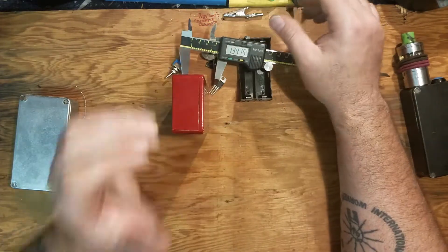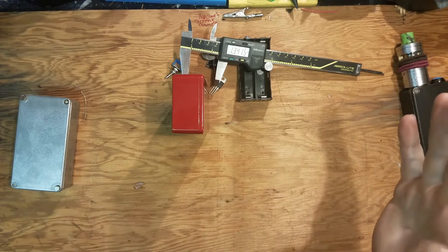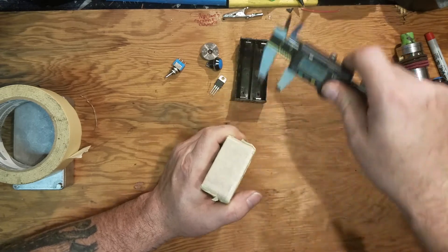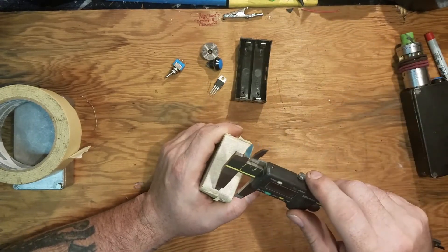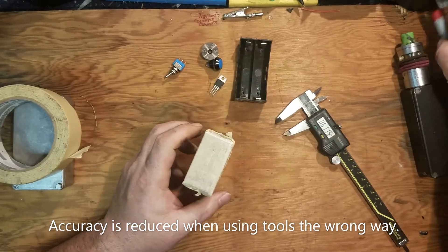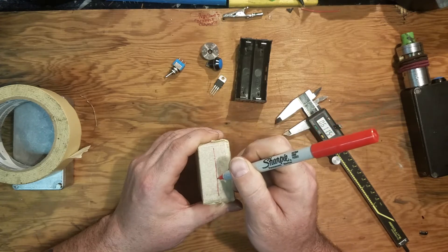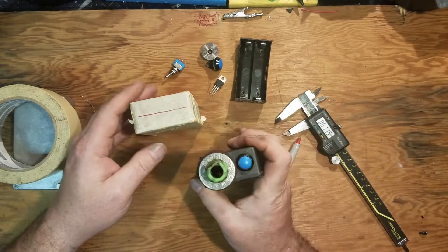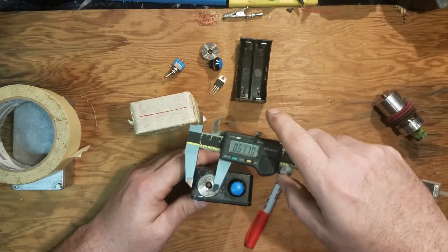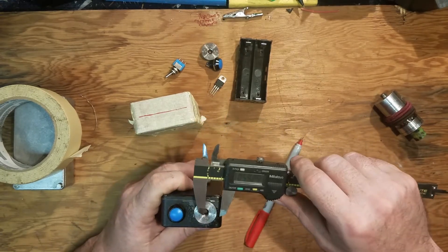That would be 50-plus... math on YouTube is a lot harder than I thought! Now we're just going to scribe that - we're actually just a little shy but that's okay. If you can see those tape marks - which you probably can't - it's about the width of this Sharpie marker. That's plenty damn accurate for me. Luckily we get to cheat on this one - we have a reference, so approximately from the edge to the center.